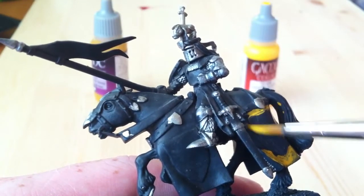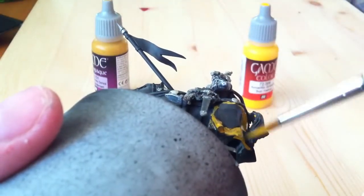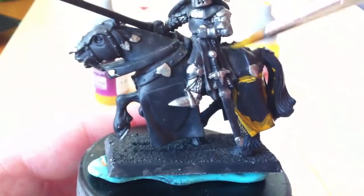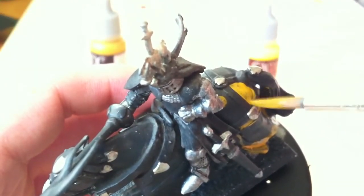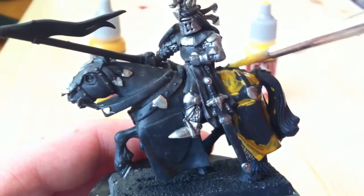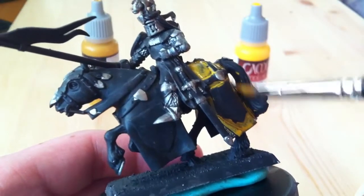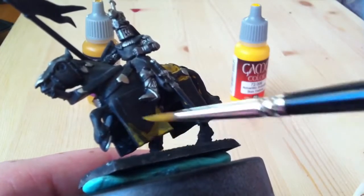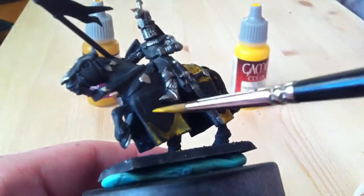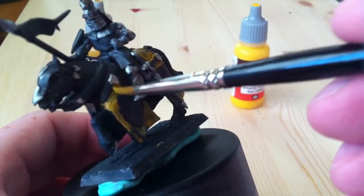This first layer you don't have to be over precise with, because you are going to go in many times to build up to the yellow. You can see it is semi-transparent too, but it's okay. It's much better than going straight for yellow first, because then you have a lot of work to do. And when you put paint on your brush, don't overload it.